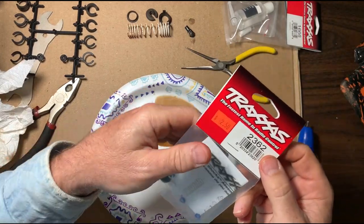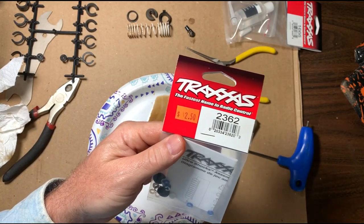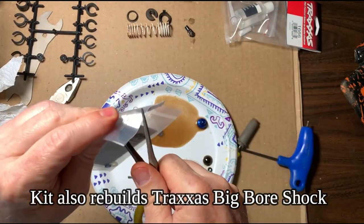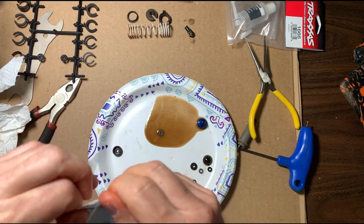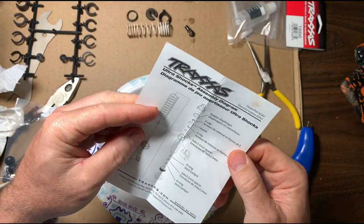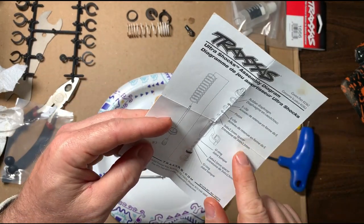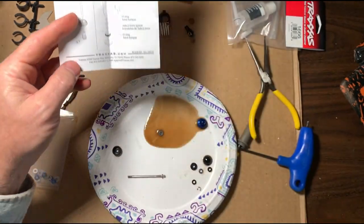We didn't need new shafts, but we are going to use a rebuild kit. Like I said, this stuff's cheap — here's a two dollar and fifty cent total rebuild kit. This will rebuild two of these ultra shocks. I think this same kit works on the front and the rear. Open it up — it comes with a little diagram. It shows the breakdown of the shock.